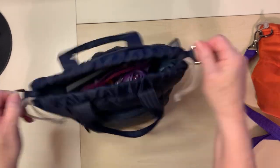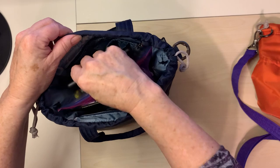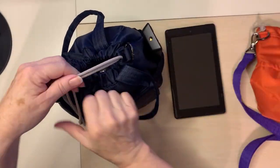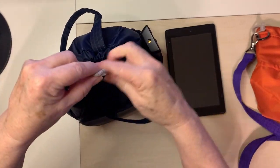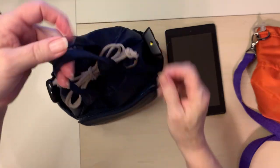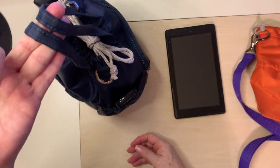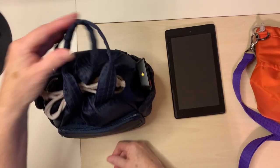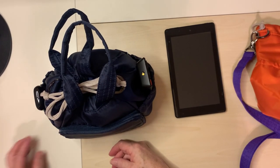And here are the clips. You can take the tablet out and it'll still close pretty good — I would just drawstring that up. It's got little handles and you can carry it like that. Very versatile. Thanks for watching, see you next time.